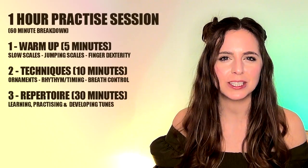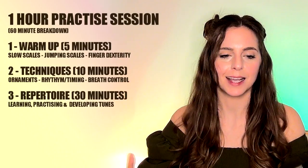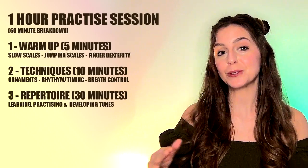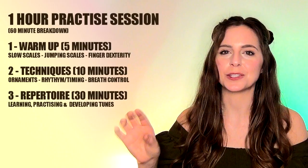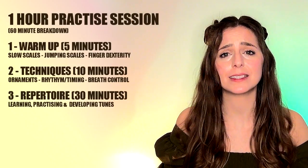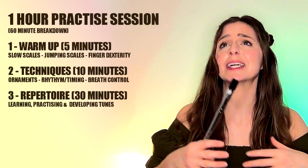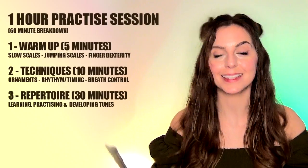Once you've done that learning process and you're familiar with the tune — you know how it goes, you know where the notes are — that's the time to move on to practice. Practice is simply repetition: being able to play through without mistakes. Play the tune nice and slowly, and when you hit a section where you make a mistake, don't go back to the beginning — repeat that section. Break it into phrases, and when you keep messing up a phrase, repeat that section a few times until you get it right, then go back and start again.